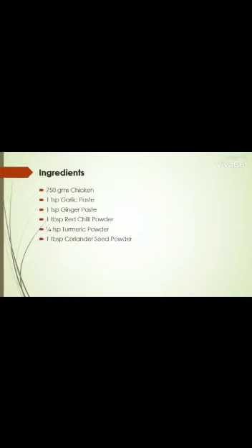Ingredients: 750g chicken, 1 tsp garlic paste, 1 tsp ginger paste, 1 tbsp red chili powder, 1 tbsp turmeric powder, 1 tbsp coriander seed powder, 1 tsp cumin seed powder, 1 tsp garam masala powder, 1 tbsp almond paste, and 1 cup beaten curd.